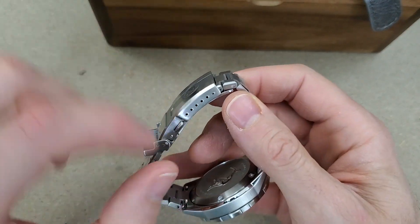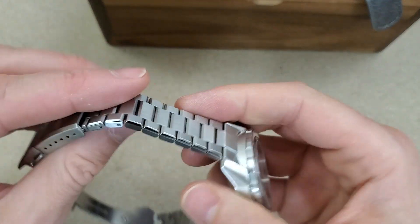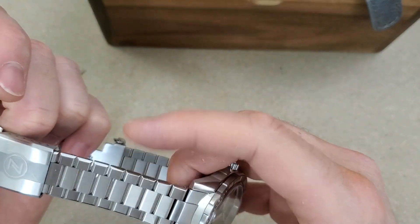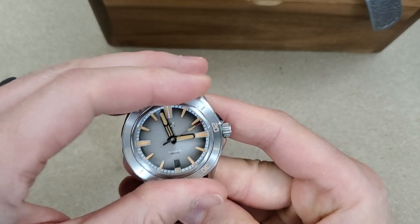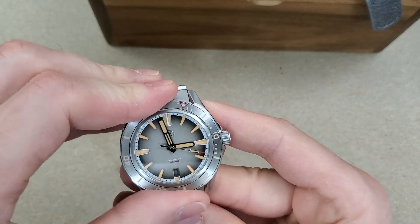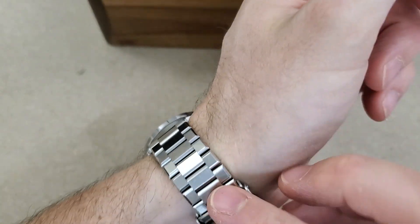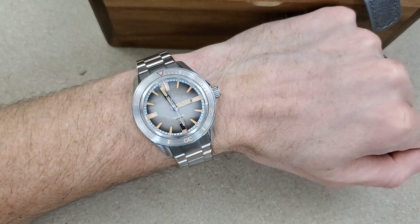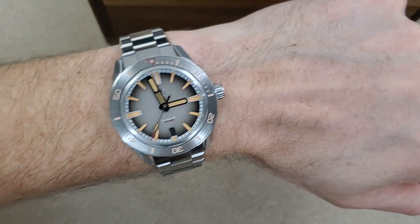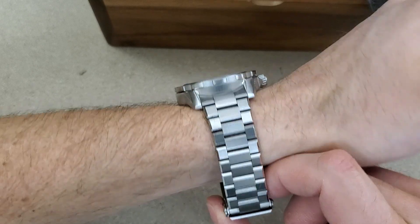This has the new clasp, but not the quick adjust. It still has the micros here — six of them, six micro adjust, which is plenty fine, really good. And then the links are real small, so it should be real easy for anyone to adjust this to their wrist size. Nice bezel action. The loom has the vintage loom effect to it, similar to my black sand Swordfish. I've never had a gray dial before, so this will be fun. And I'll have another video comparing this to the emerald green Swordfish.